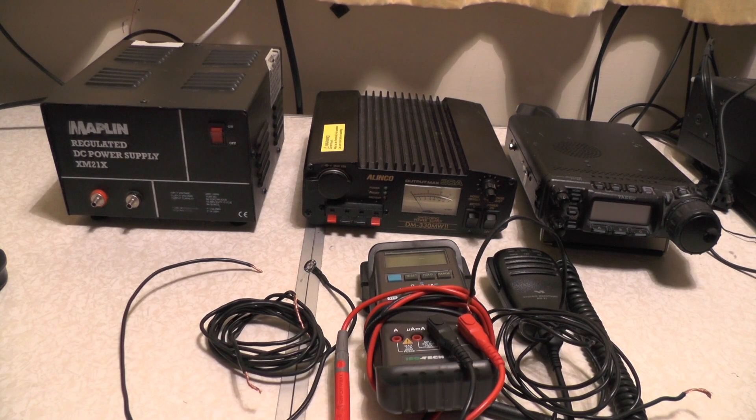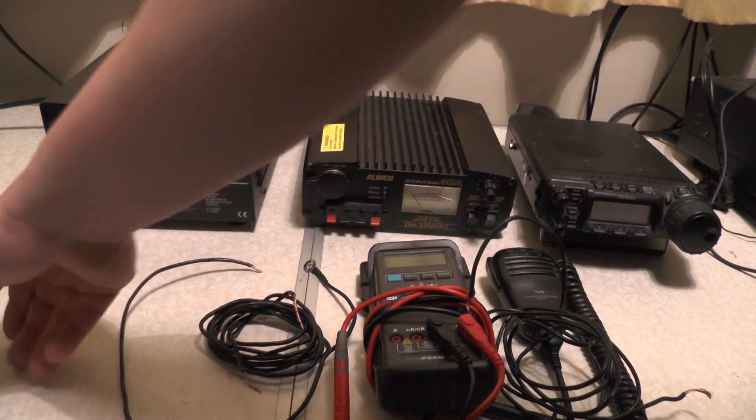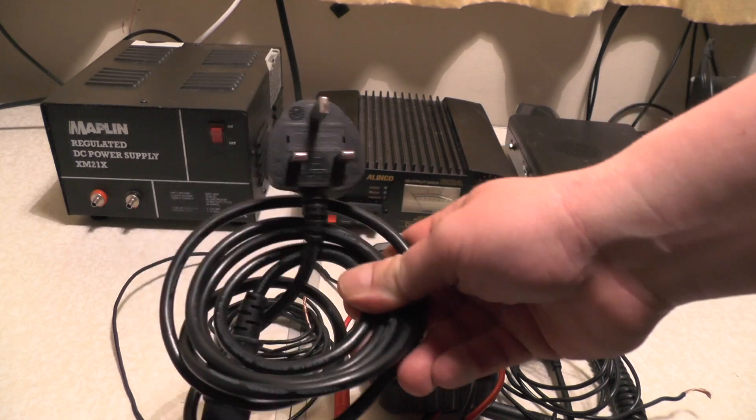In this week's video, I'm going to show you how to ground out the power supply. When I was playing around with the Diamond X50 antenna, I noticed it was at an angle. So I went to adjust it back up straight, and sure enough, I was getting a bit of a shock from it. So the first thing I tried was changing the power lead over, changed that to a known working one, and I was still getting a shock.